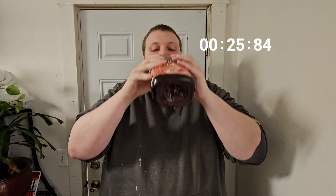Hey YouTube, welcome back to another episode of Half a Gallon Challenge. Today we're doing the Half Gallon Crayon Apple Challenge. Shout out to my cousins Kenley and Kenneth for suggesting this challenge. Let's get into it.